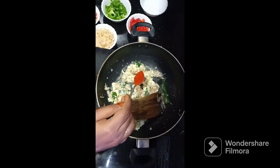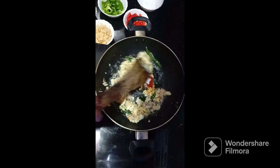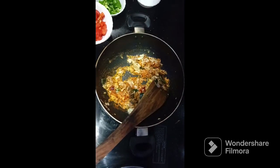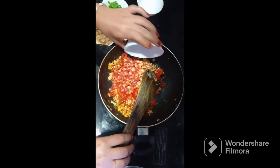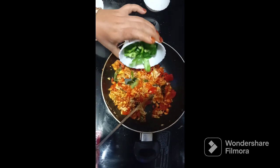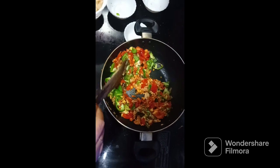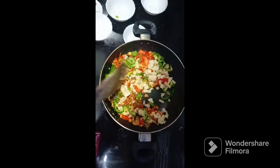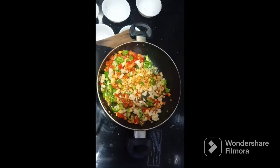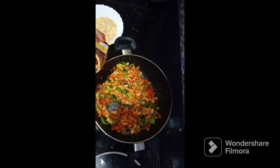1 teaspoon of milk. After adding vegetables — 1 tomato, we add the carrots, then we add the potatoes, then we add 2 tablespoons of pasta sauce. This is optional.